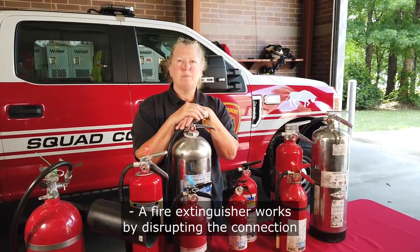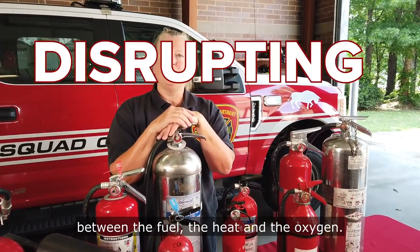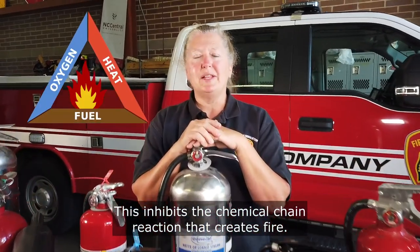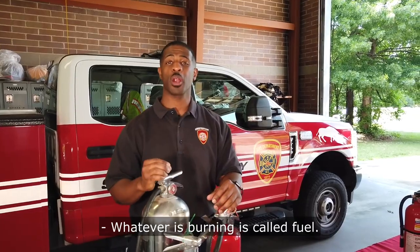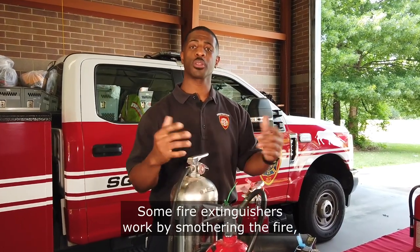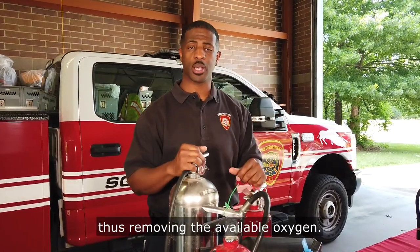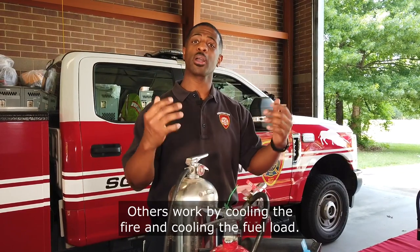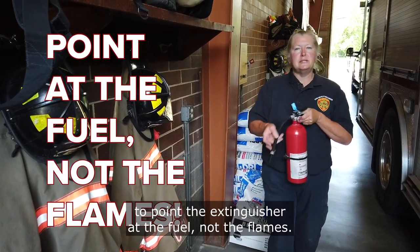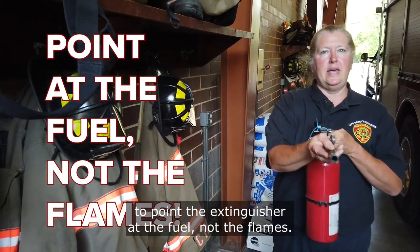A fire extinguisher works by disrupting the connection between the fuel, the heat, and the oxygen. This inhibits the chemical chain reaction that creates fire. Whatever is burning is called fuel. Some fire extinguishers work by smothering the fire, thus removing the available oxygen. Others work by cooling the fire and cooling the fuel load. That's why it's important to remember to point the extinguisher at the fuel, not the flames.